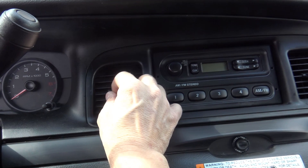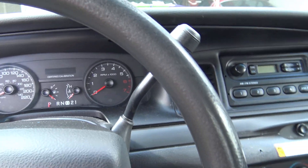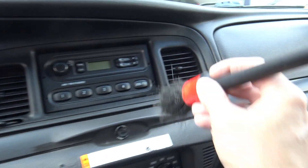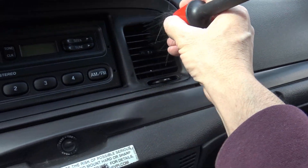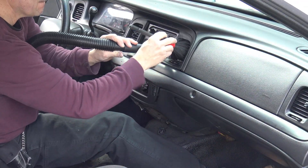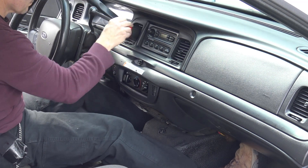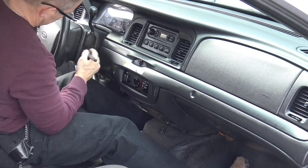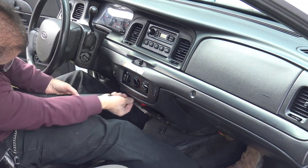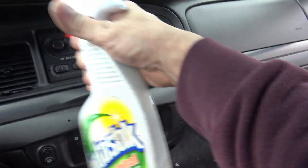Before we actually clean it, we're going to use the vacuum to get rid of dust in all the crevices. There's a lot of dust in the vents. The way to do that is to use your vacuum, and as you vacuum the area, also use a brush. Have the vacuum hose right next to the brush — as you go, it'll pick up all that dust. Now that we've got the dust off, we use our Vantastic to continue cleaning the lower dash.